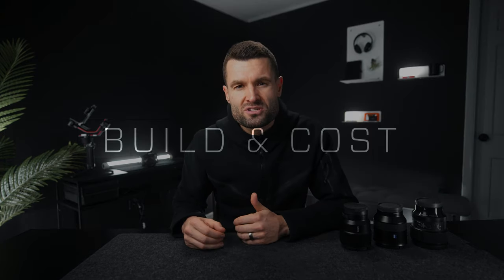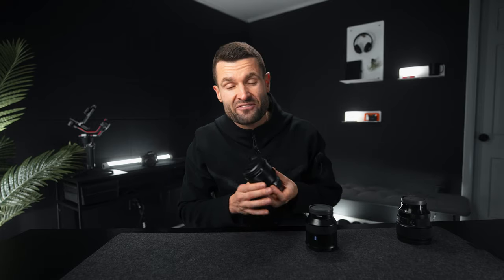Last thing we're gonna look at before drawing conclusions is build and overall cost. The Zeiss and the Sigma are gonna be pretty similar in cost — you can find the Zeiss for around $600 used. Sigmas are pretty hard to find used because most people who have them love them, but they come in around $1,200 new. The Sony FE is typically between $500 and $600 new, and you can get it used for around $350 to $400, though the difference is so marginal I'd probably just get the new one.